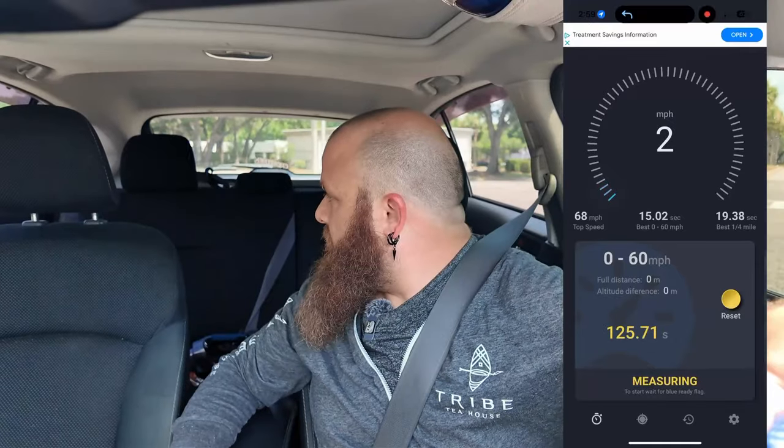This is the Pedal Commander off — it's all stock. So let's see what we get with this. So that was 15.40 seconds. That's kind of what I figured it would be.